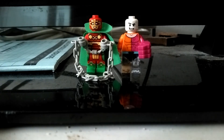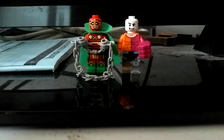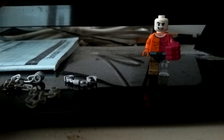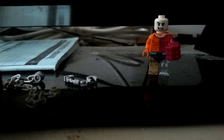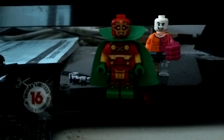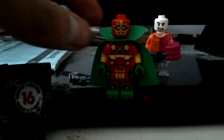Now here's Mr. Miracle. He comes with two handcuffs, a chain, and two capes. He's also in one of the DC cartoons. There's great detail on the red, yellow, and green on his suit, and he's wearing a green cape.